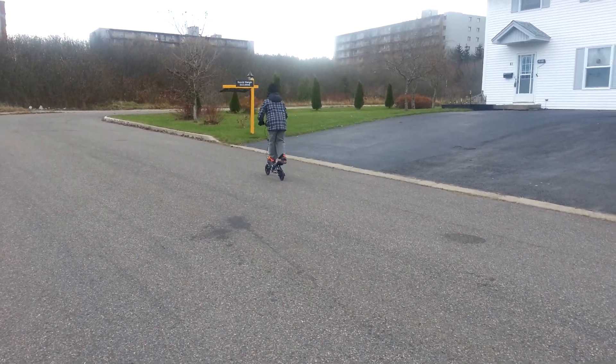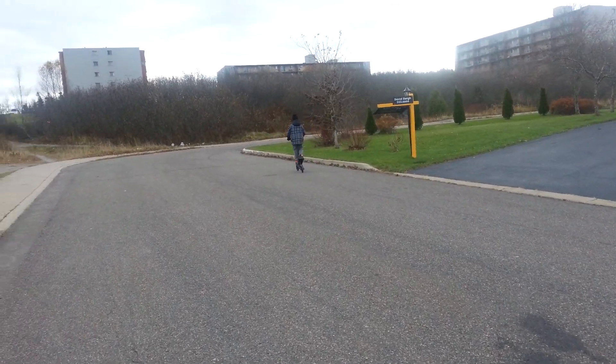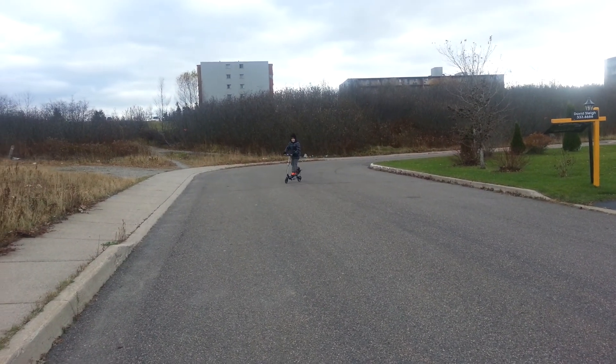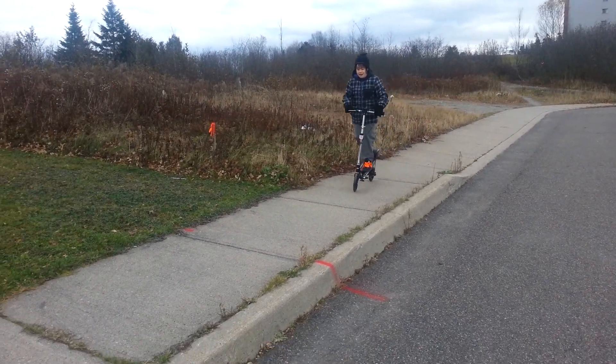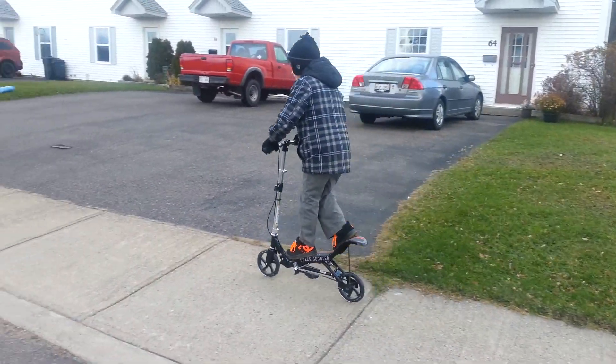Yeah, that's pretty cool, eh? It's kind of like doing an ollie on a skateboard. It's kind of like doing an ollie on a skateboard? Because you know how you do that on a skateboard? Because you're doing it hard. Very cool.